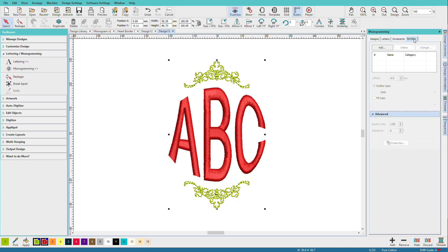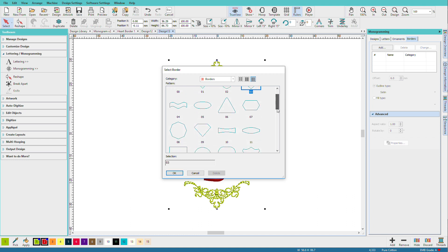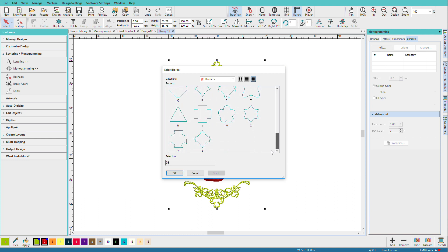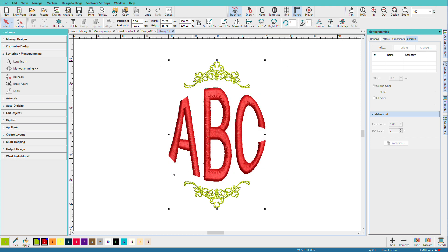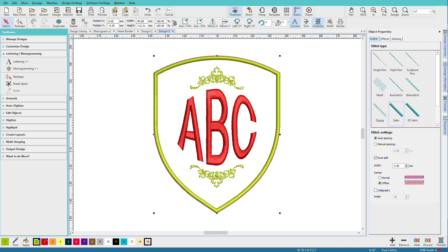Now let's add a border. Click Add. I'll just pick this one — once again we have lots of options here. Click OK. I'll change that color: hold down the Alt key, click on it, and pick a color.